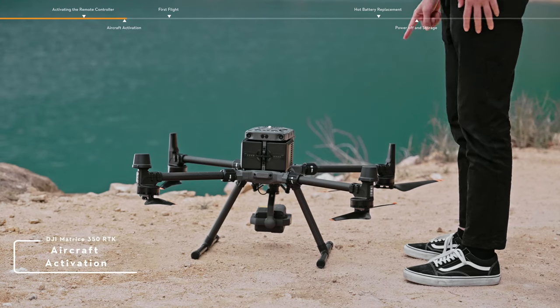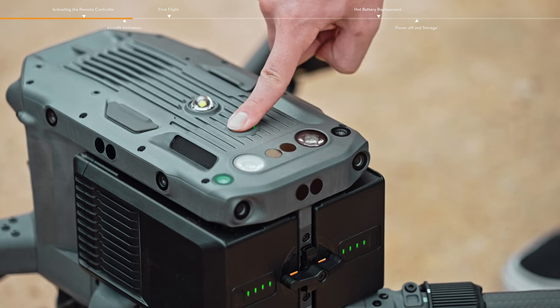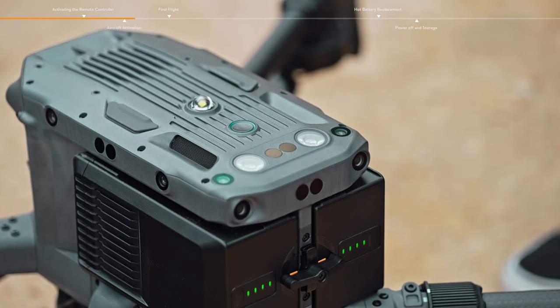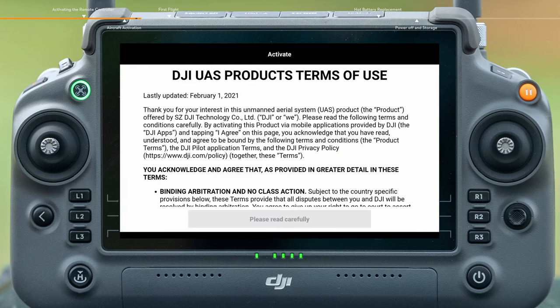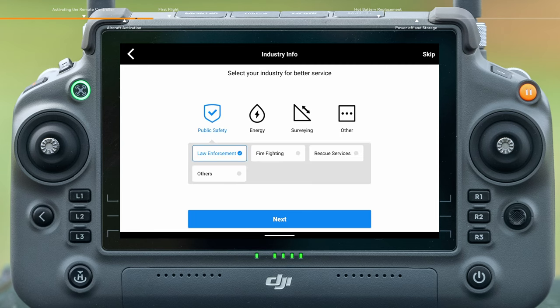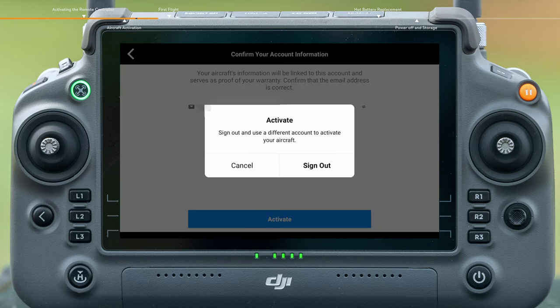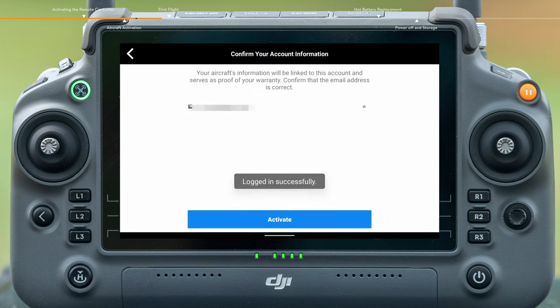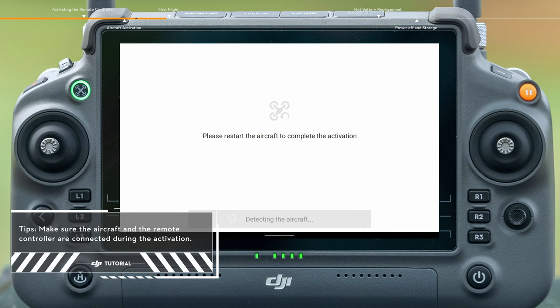Aircraft activation. Press the power button once, then press and hold the button again within 3 seconds to power on the remote controller and the aircraft and enter the DJI Pilot 2 app. The activation page will pop up automatically on the app. Read related terms. Authorize the use of device information. Select a usage scenario for the device and confirm the account activation information. Tap Activate, then tap Restart Now to complete the activation.